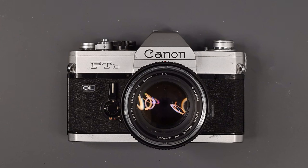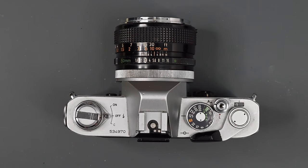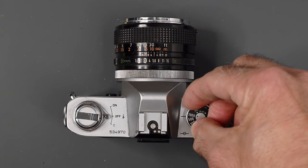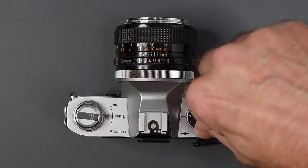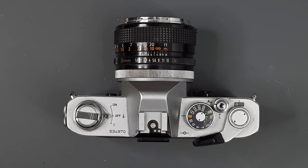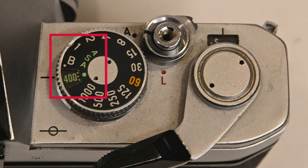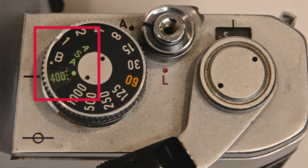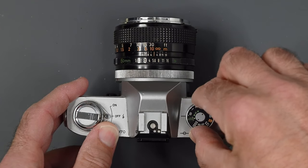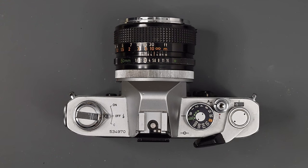The body weighs 750 grams, or 1.46 pounds. We're going to start on the upper right side as you hold the camera. First we have our shutter speed dial, which goes from 1/1000th of a second down to 1 second, and the B setting for time exposures. 1/60th of a second is marked in amber — that is your top speed for synchronization with electronic flash. We have our film speed setting here, marked ASA, which today we call ISO. Just lift up the ring around the shutter speed dial to set your ISO. The range is from 25 up to 2,000.